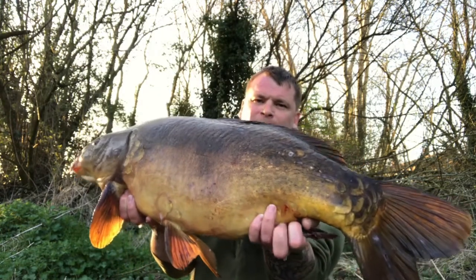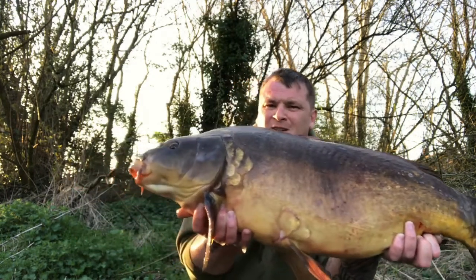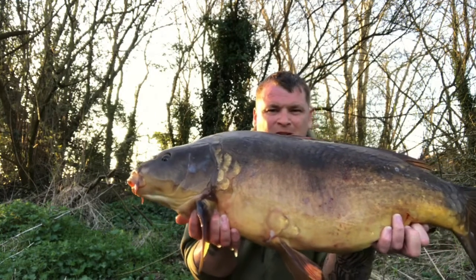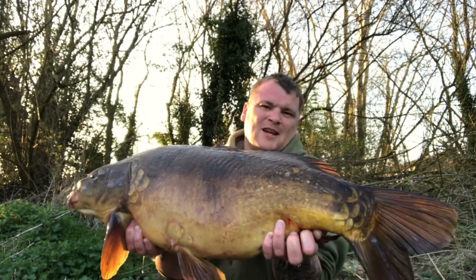There we go — nice big fish. Cracker. We'll have to get it back now. Need to get some stills.